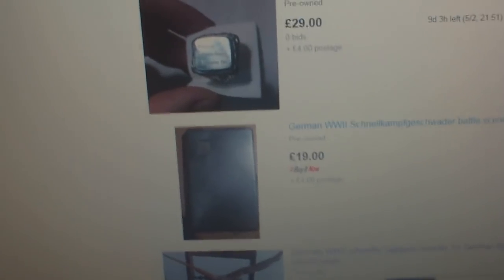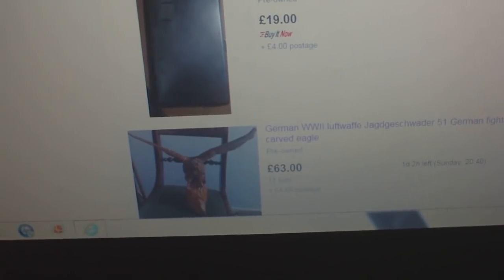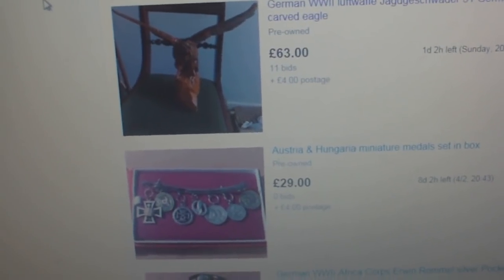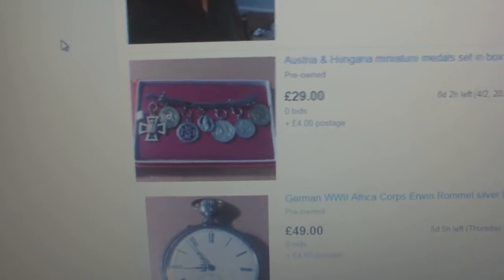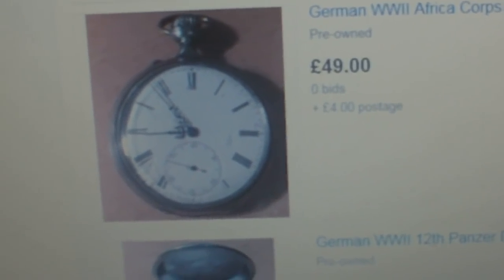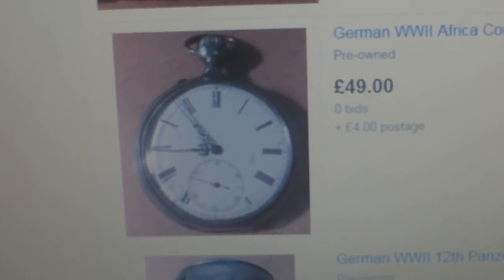That rare 1939-dated British Army Mark IV steel helmet could be tempting, as could that Victorian Airborne watch. He's also got his usual German World War II Luftwaffe Jagdgeschwader 51 German fighter wing wooden carved eagle with a fake badge engraved on it. There's an Austria-Hungary miniature medal set in box — that's probably one of the genuinely authentic items. And a World War II Africa Corps Erwin Rommel silver pocket watch for £49, currently on eBay. Let's see what makes it Rommel's pocket watch.